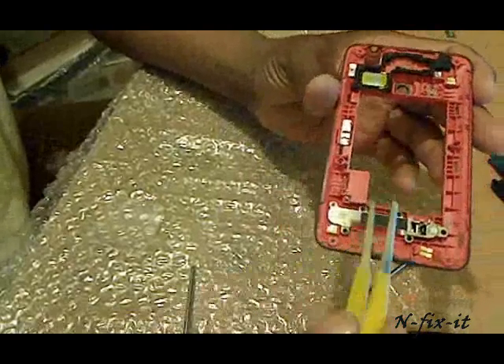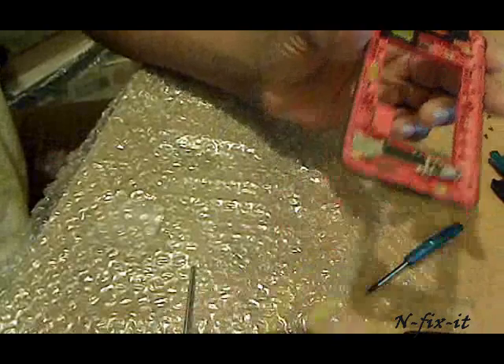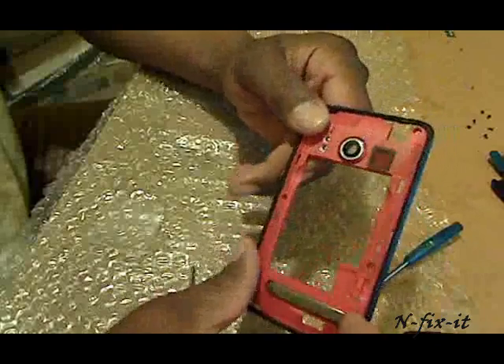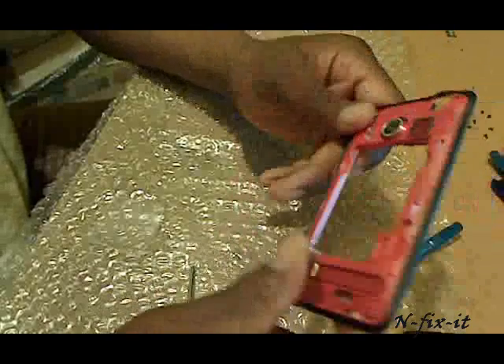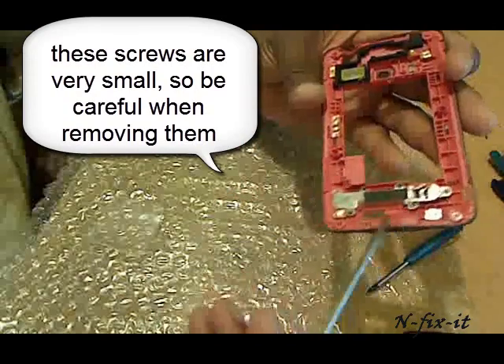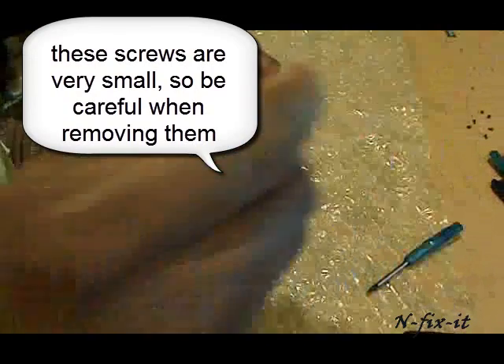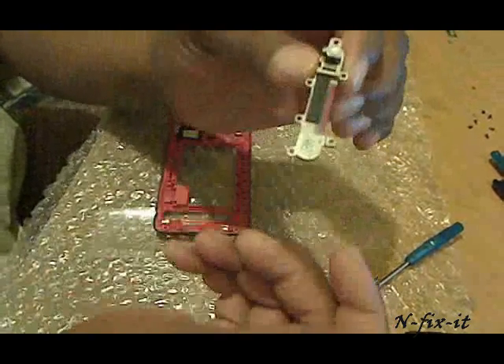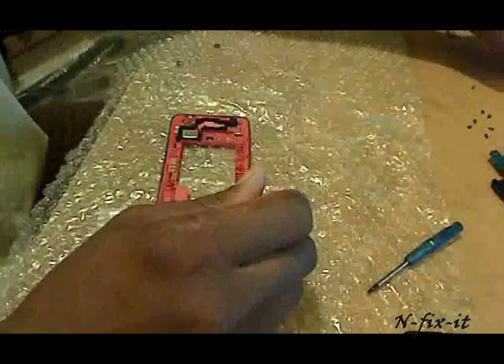Now we're going to show you how to remove the kickstand. You can see the kickstand from the inside of the back case, and of course this is it from the outside. You're going to remove the five Phillips screws that you see here on the inner case, and then your kickstand is out. Put that on the side near the screws.